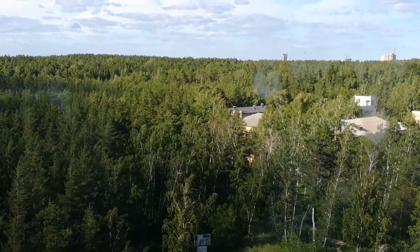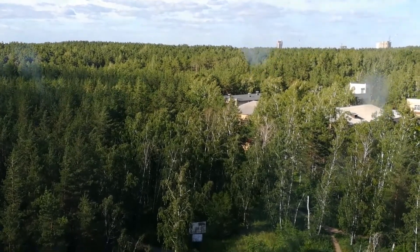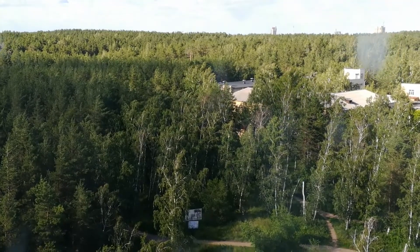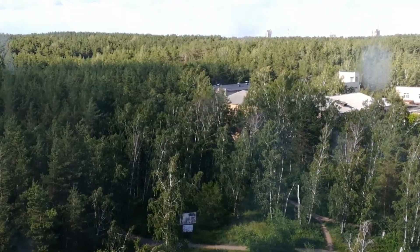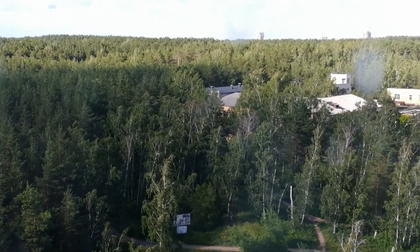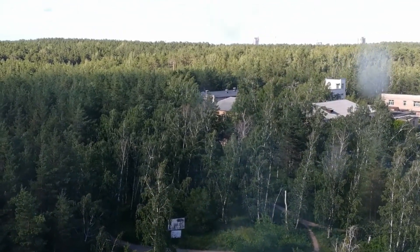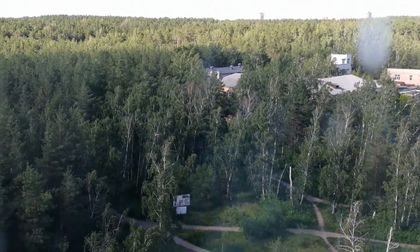Решил заказать себе ёмкости для специй. Поискал на Алиэкспресс, там одни нашёл, но в отзывах написано, что дырочки маленькие — крупные частицы не трясутся оттуда.